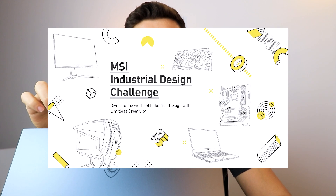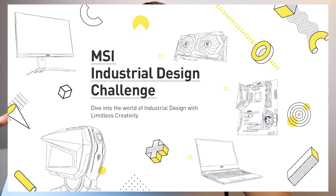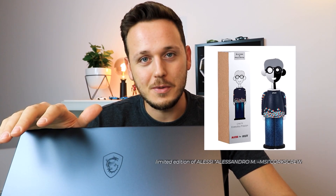It was so much fun to design this concept transportation vehicle — this creative pod for MSI. I want to announce that MSI has an industrial design challenge: click the link below and submit your PC design ideas. The most creative ideas selected by the MSI industrial design team will win the Alessandra M MSI Corkscrew. Thank you for watching, and thank you MSI for sending me this beautiful Creator Series laptop. If you liked this video, hit the like button and subscribe to see more content like this. Hope to see you in the next video.